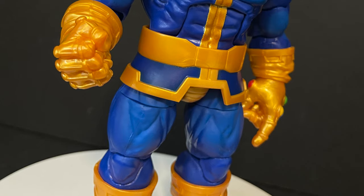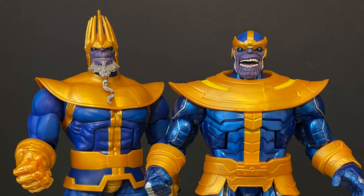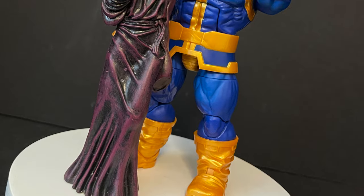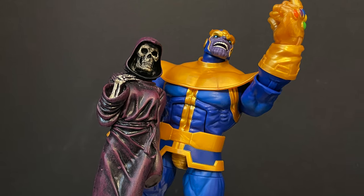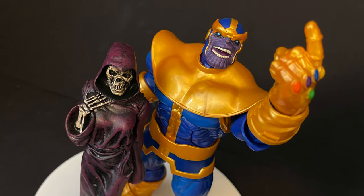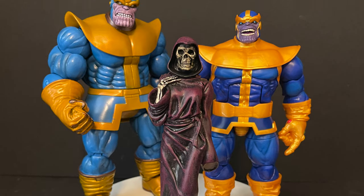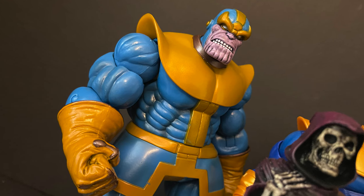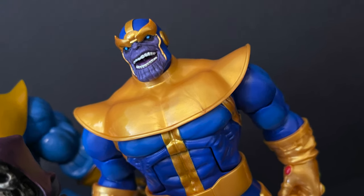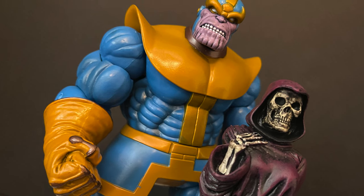You can swap heads — putting the King Thanos head on this figure doesn't really fit with the comics but you can do what you want. I prefer it as-is. Pairing him with the Marvel Select Mistress Death looks amazing. I love this new Marvel Legends figure and highly recommend getting him, but he does not take down my Diamond Select one. The snapping hand is the great advantage of this figure, and with Mistress Death alongside him, it's fantastic. The sculpt on the Diamond Select still holds up and I still love it.